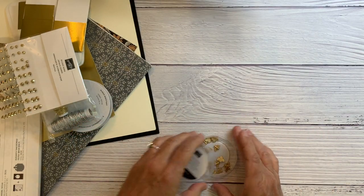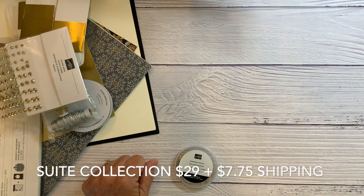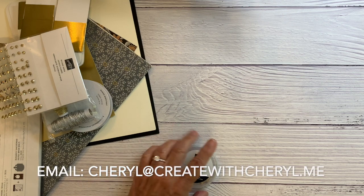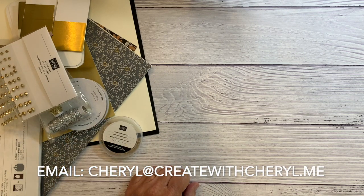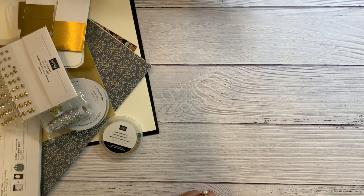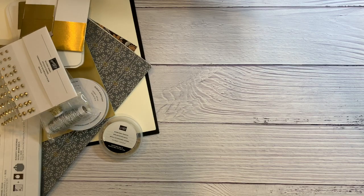If you want the suite, it is $29 plus shipping of $7.75. Just go ahead and leave a comment here or email me at Cheryl at createwithcheryl.me and I'll send you a PayPal invoice. Whenever you do these, I also will give you some PDF instructions that I send along with it. Stay tuned and I'm going to show you a couple of card ideas.